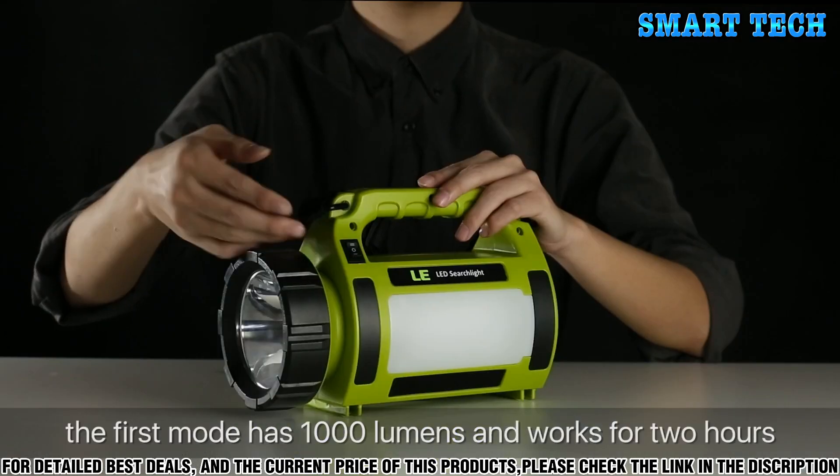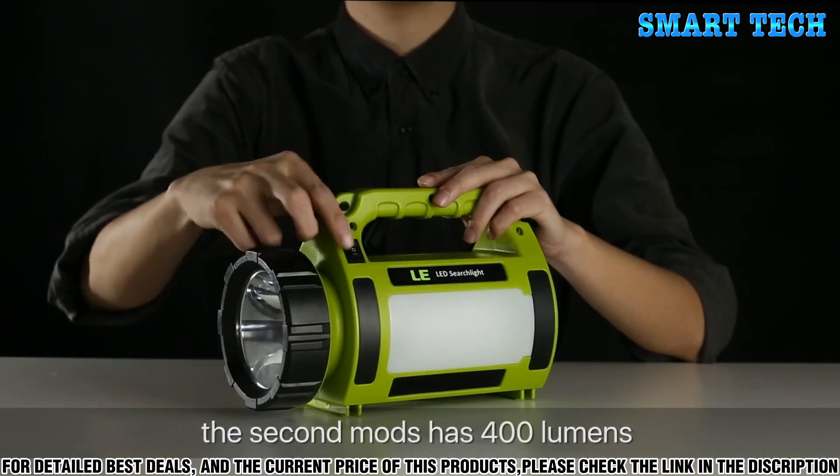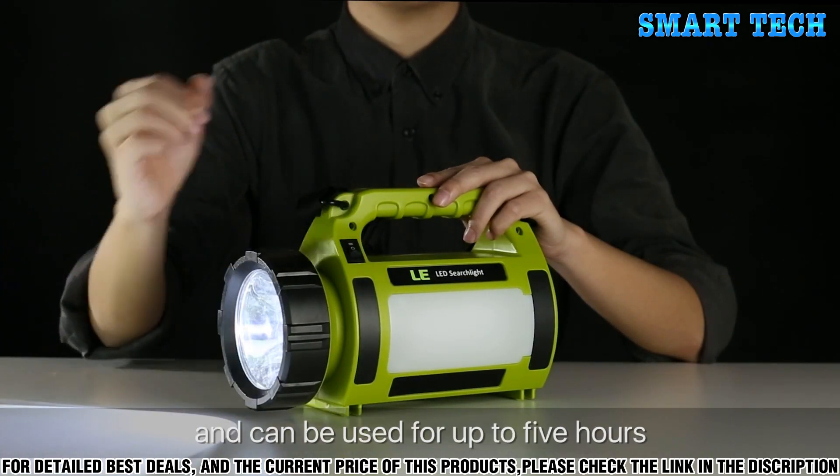The front light has two modes. The first mode has 1000 lumens and works for two hours. The second mode has 400 lumens and can be used for up to five hours.